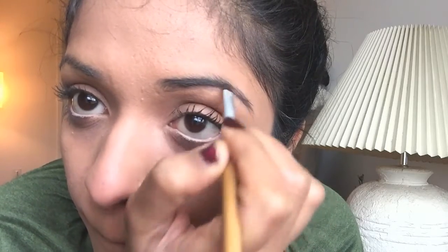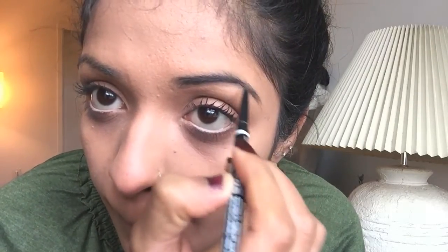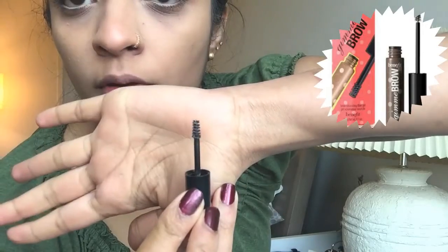Now I'm taking the NYX brow pencil in the shade black and just filling my brows in. This step is done to give your brows volume, to make your brows look thicker — but they look naturally thick and do not look artificial or made up.